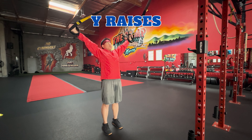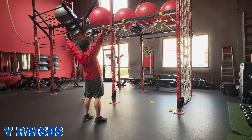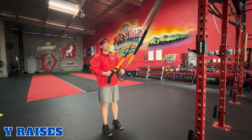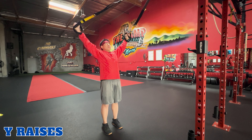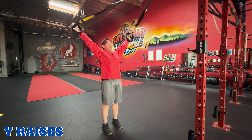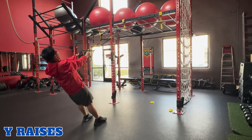Y raises. TRX Y raises target the middle and rear deltoid shoulder muscles. To perform this movement, hold onto the TRX handles with an overhand, slightly angled grip, and your arms straight, facing the anchor point. Lean back slightly. Exhale, raise your arms to the sides at a diagonal, forming a Y with your body. Inhale and return to starting position. Then repeat.